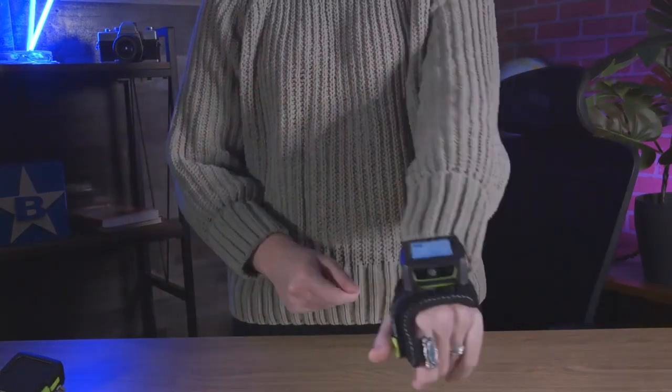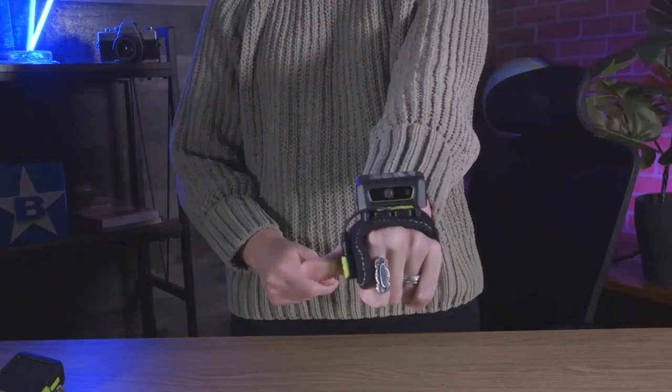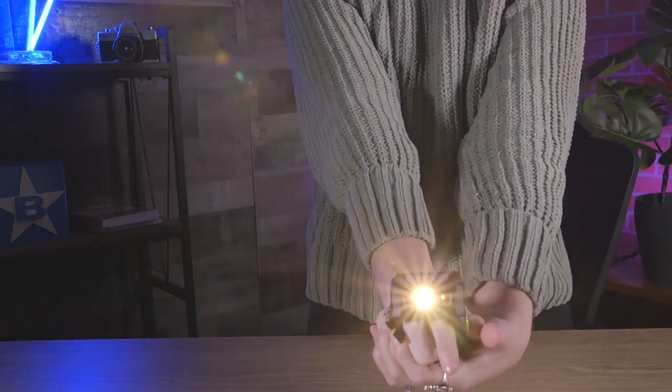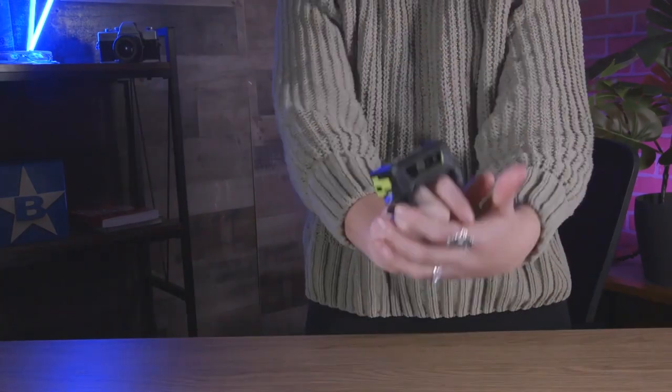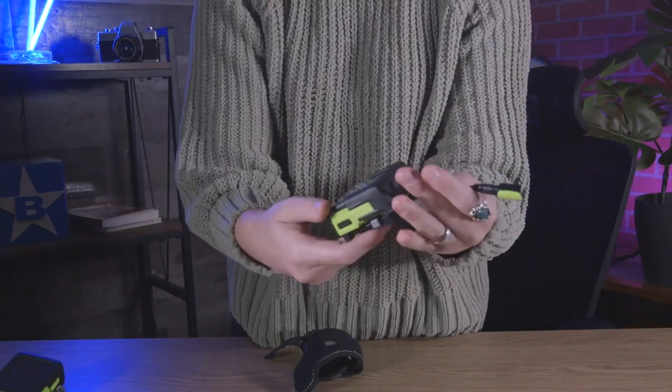The wrist-mounted model comes equipped with a 13 megapixel high-resolution camera that is capable of light barcode scanning. The two-finger and back-of-hand mount models feature a Zebra SE 4770 imager which delivers enterprise-grade scanning.